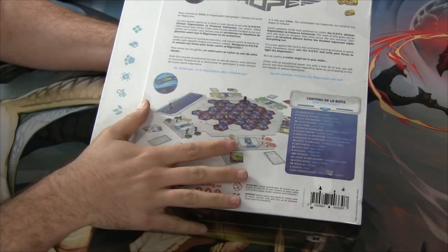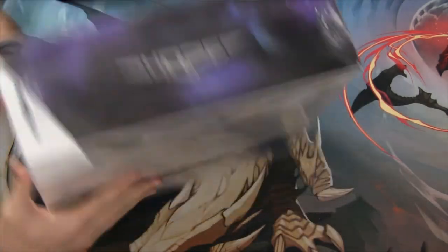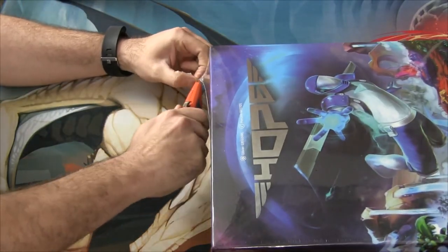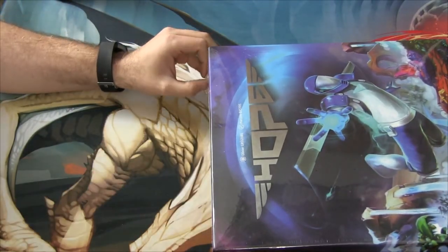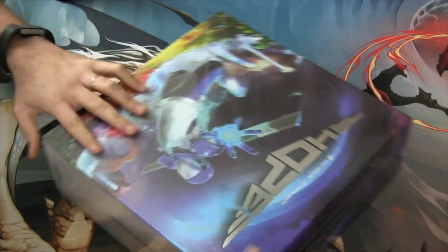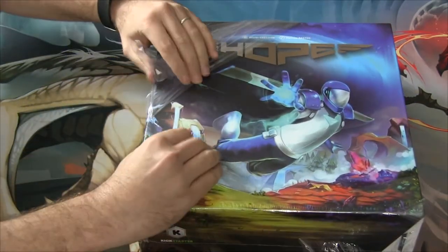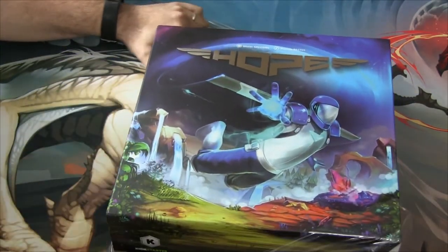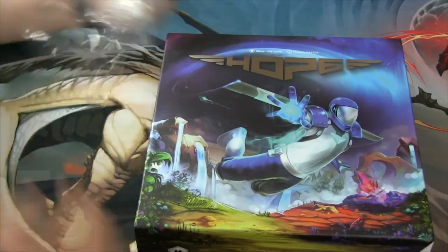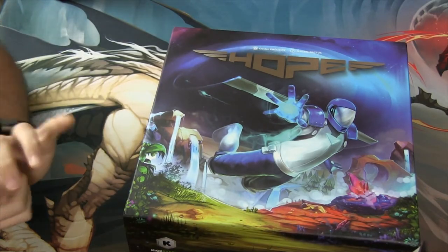I don't remember a lot about this. I remember I kick-started it just because I really like the aesthetics of it. I don't remember a lot of the theme — I think it was like time-traveling, maybe, or alternate dimensions or something like that. I've heard some horror stories of the box creating a vacuum when you try to slide it out, which is another problem.